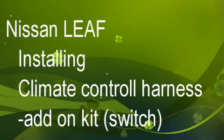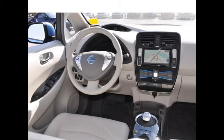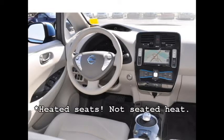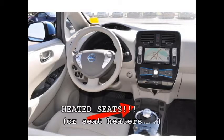To install the add-on switch kit you obviously will need the original kit, because this is just the add-on with the switch. If you don't have the heated seats, you should probably install the switch there where the switch for the heated seats normally is.